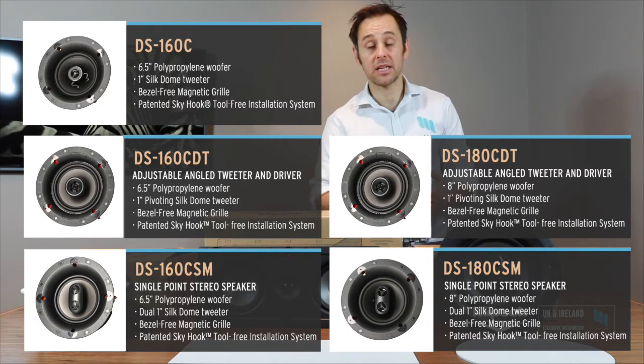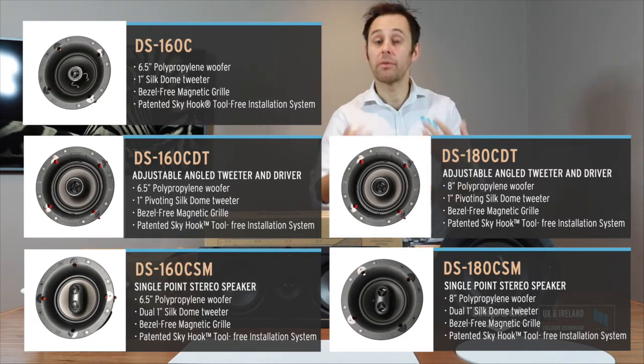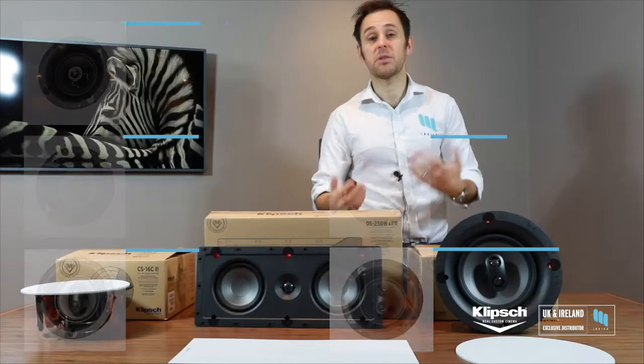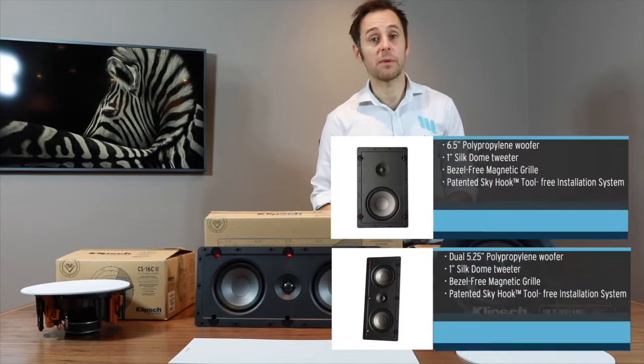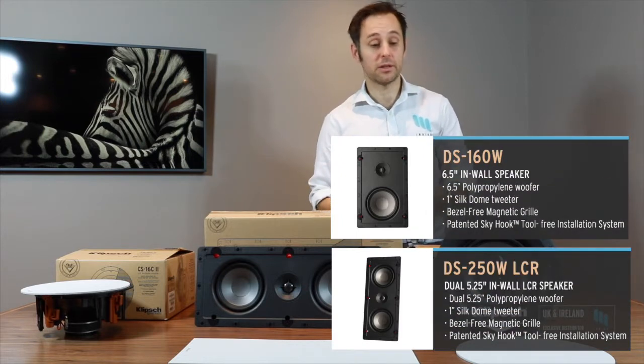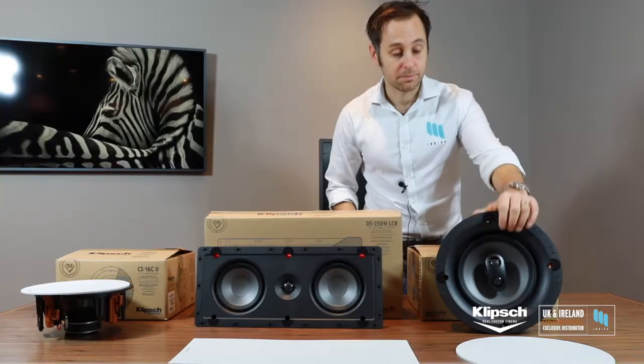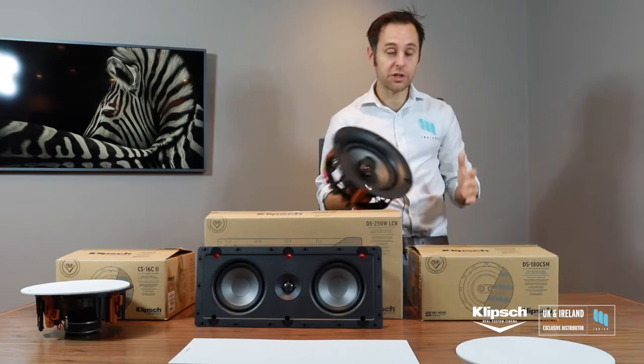CSM stands for single point stereo — suited for larger bathrooms, maybe where you've got a bathroom TV or whatever. You're going to spend a bit of time in there and you just want it to kick out. These guys really handle the range and power very well, so you can actually crank it up.